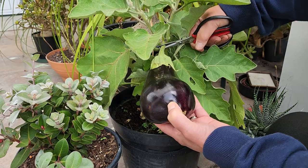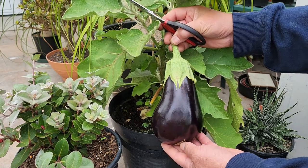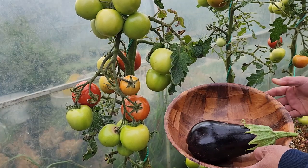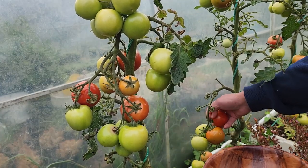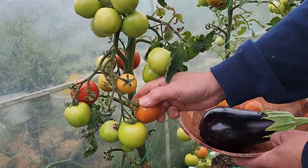So first I started by harvesting the fruit of an eggplant which I have planted in a pot. An eggplant is also known as aubergine here in New Zealand. Then I harvested some tomatoes too, because I will prepare a separate dish of tomatoes to complement my eggplant.